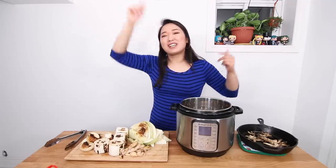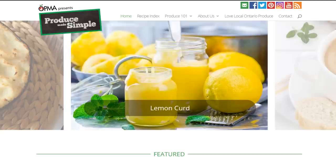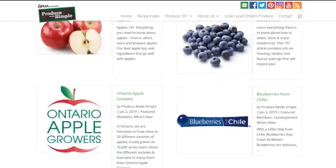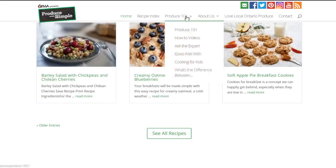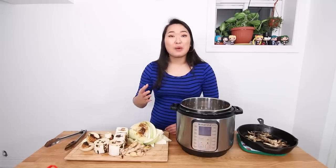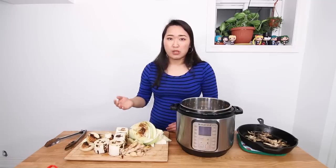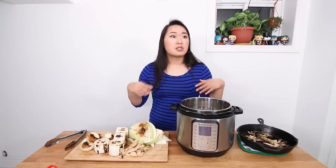Today's video is a collab with Produce Made Simple. You guys have probably heard me talk about Produce Made Simple before — it's a website that basically educates people on how to eat more fruits and vegetables and produce in general, with lots of easy recipes. They have a lot of vegan recipes. I've been working with them for like four or five years, so I love that website. I'll leave a link down below — they're a really helpful resource, especially when you go to a grocery store and you're like, I don't know what this vegetable is or how to cook it.